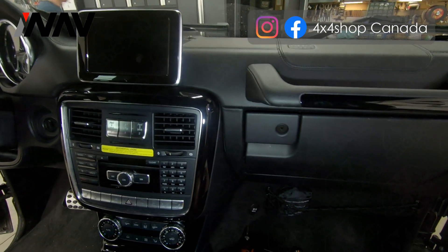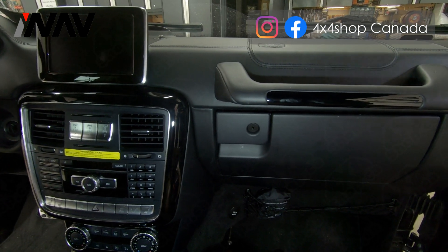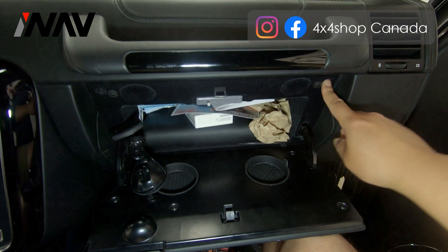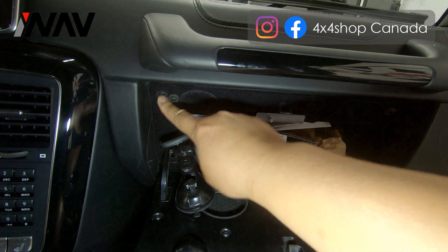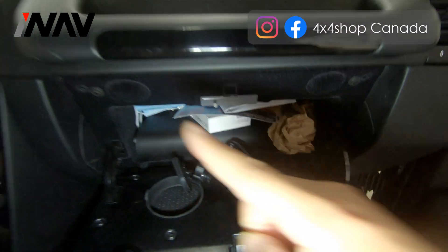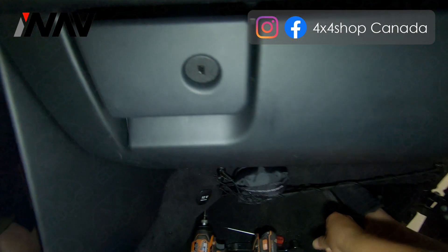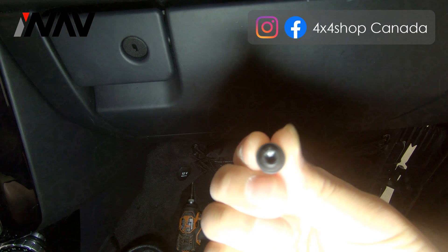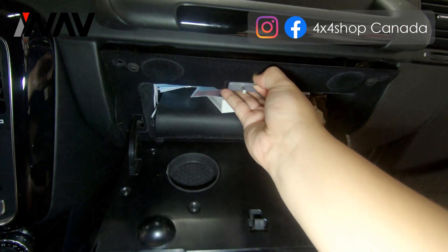Removing the glove box makes it easier to install the Android power harness on the vehicle. Once you open the glove box, there are four screws — one, two, three, four. The screws look like a Torx T20 or T21.